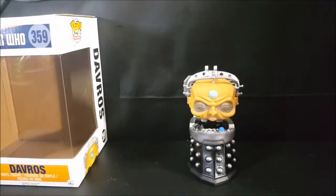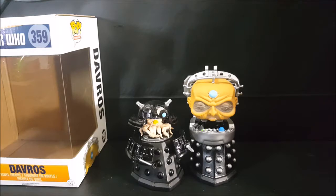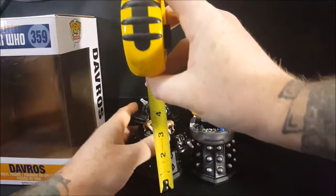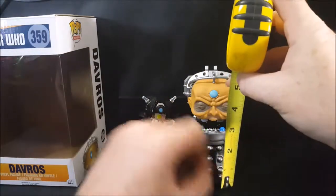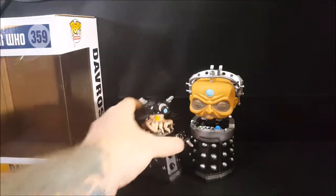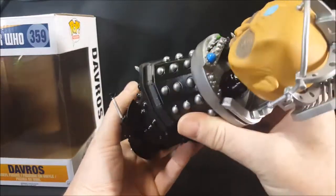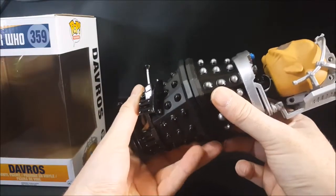Here he is, and just for comparison we're going to show him side by side with the evolving Dalek Sec. He is a little bit bigger than Sec. Sec is about four and a half inches tall, where Davros is closer to six inches tall. But they are the same width. Actually it appears that Davros might be a slight bit thinner and not as long.